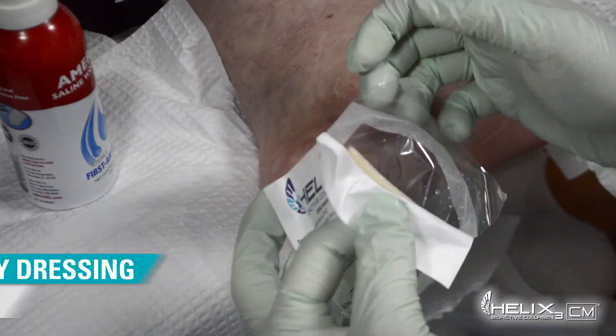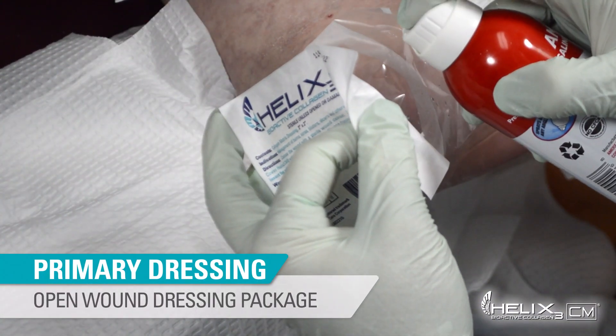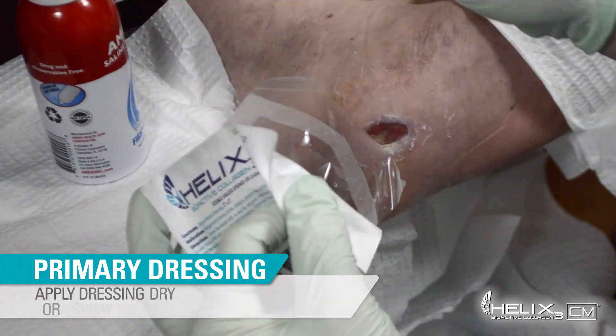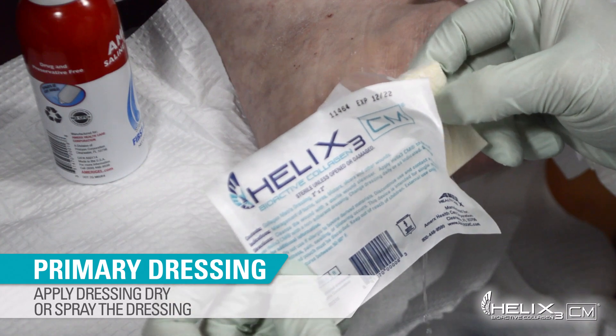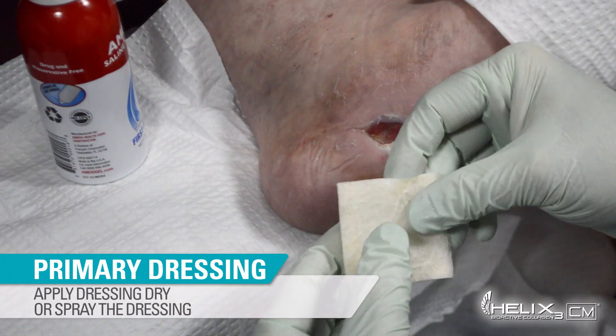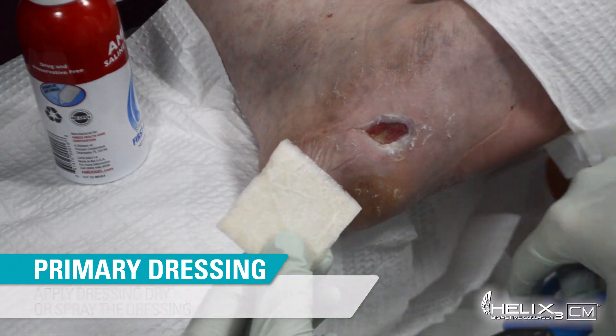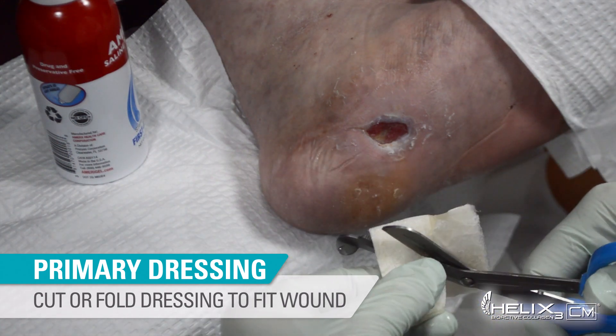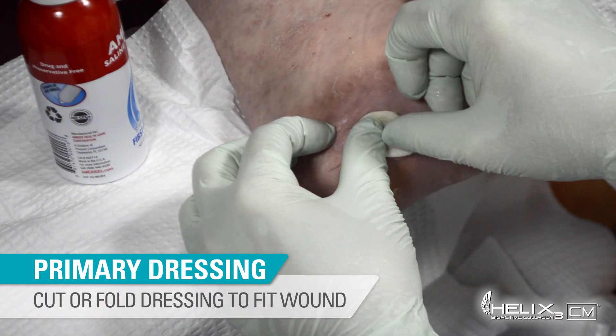Following wound cleansing, open the pouch containing the Helix 3 CM Collagen Matrix and apply the dressing dry, or moisten the dressing with the Saline Wound Wash. Next, cut the dressing to fit the wound size, or fold any overlapping product to fit within the wound border.